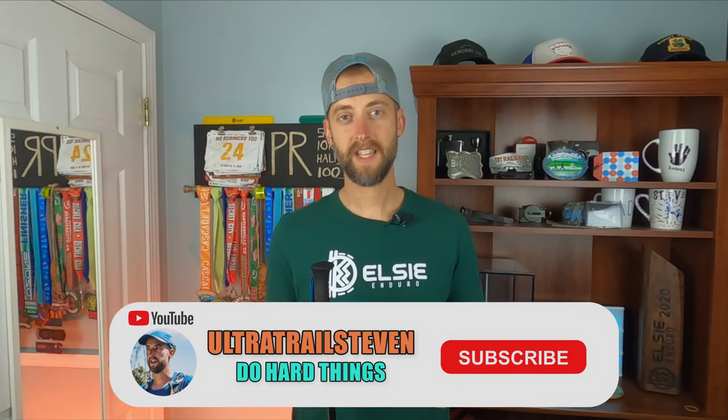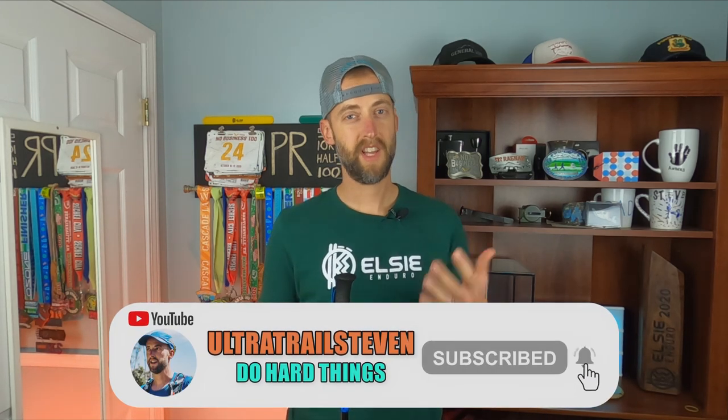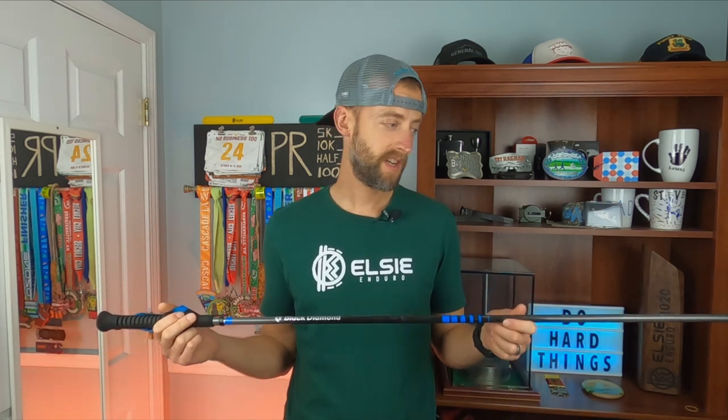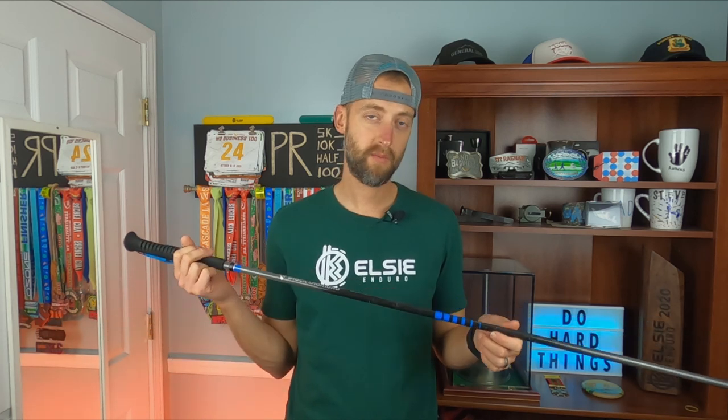If you liked the video, I would appreciate a thumbs up — that really helps the video out. And if you haven't already, please consider clicking the subscribe button below; that really helps my channel continue to grow. Thank you for watching. If you want to see the No Business video where I use these, that'll be on this side of the screen. And on the other side are some gear review videos where I've reviewed other products. Thanks for watching, and I'll see you on the next one.